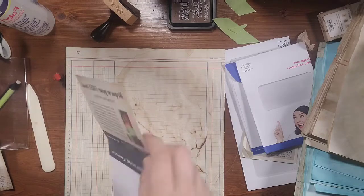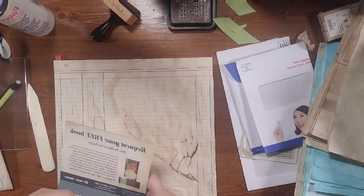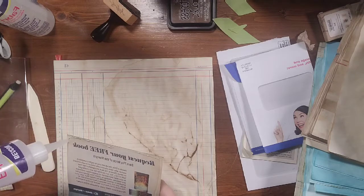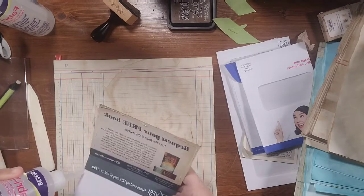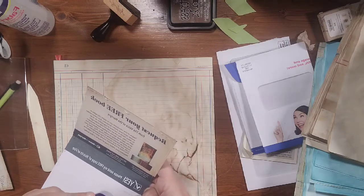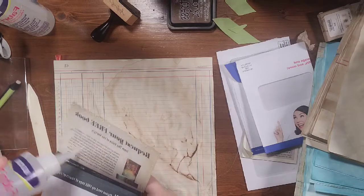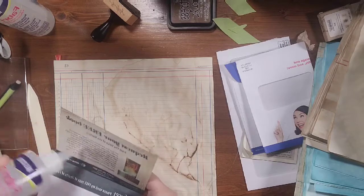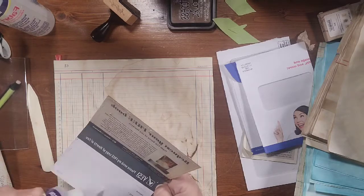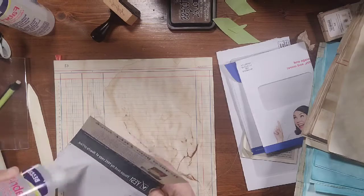That'll give us the inside that we can write on. I'm actually going to line it up at the top — that'll give us lines that we can journal on. By adding this paper, since these cards are sort of very thin, it actually thickens it up and gives it a little bit more strength.